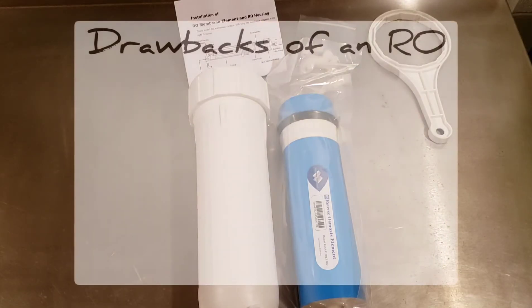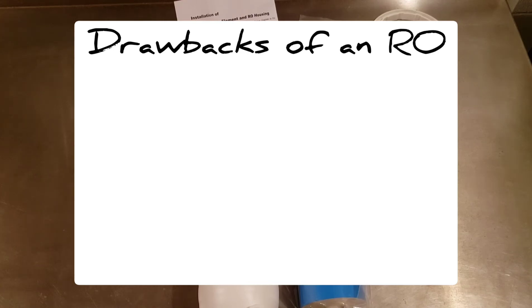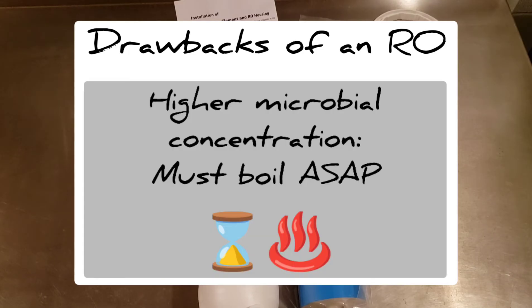Are there any drawbacks to using an RO? In general, no, as long as you boil the concentrate soon after it's processed. It's a good rule of thumb to treat sap — especially concentrated sap — like you would milk. If you leave it out in warmer temperatures for too long, the composition will change due to microbial activity and it will eventually spoil. The concentrate contains a higher concentration of sugar and bacteria, so you'll want to boil it as soon as possible. Prolonged microbial activity in the sap will yield darker syrup.